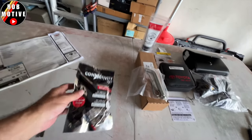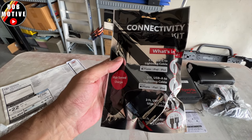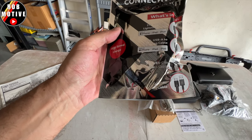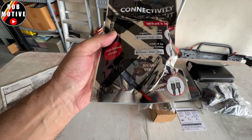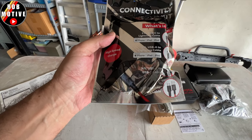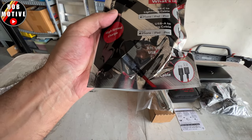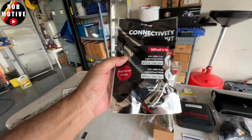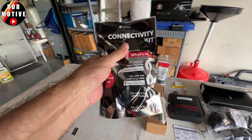We have the connectivity kit. It comes with a three-foot USB-C lightning cable, a three-foot USB-A lightning cable, a three-foot USB-C to USB-C cable, and a three-foot USB-A to USB-C cable. So you get a bunch of cables in there.